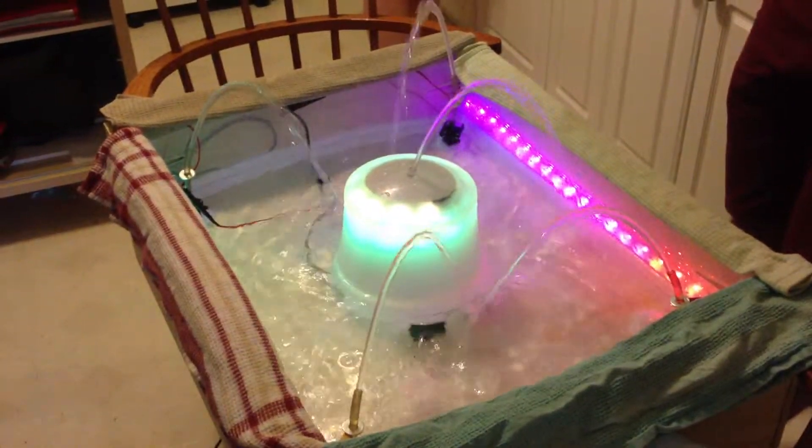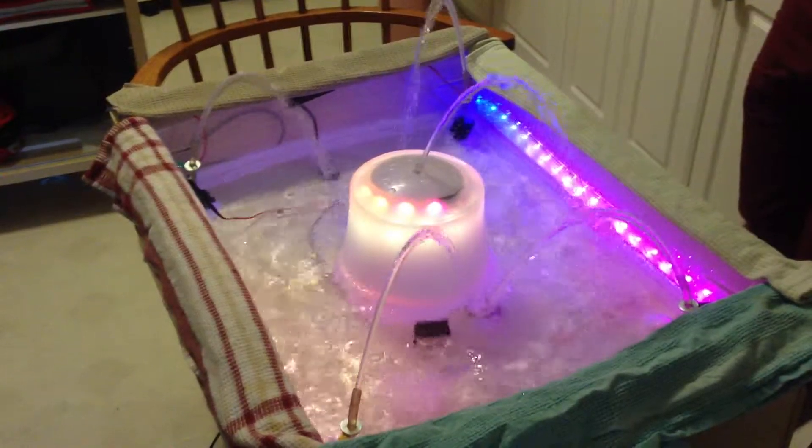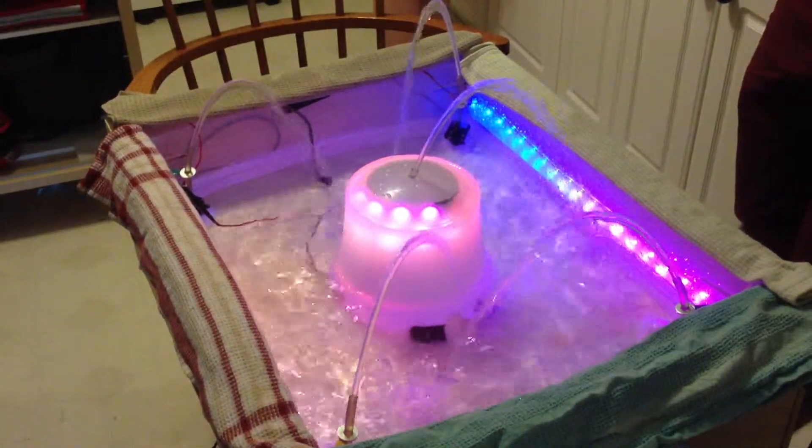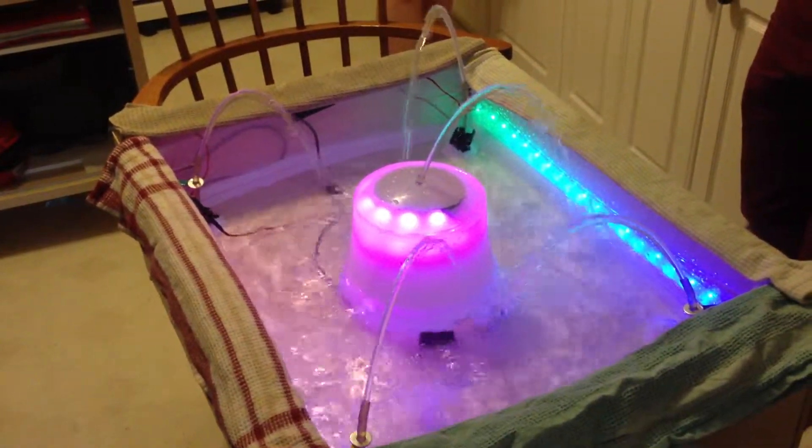Alright, we're going to show you a few lighting effects. Are you ready? Okay, effect zero — just a gradual color change.